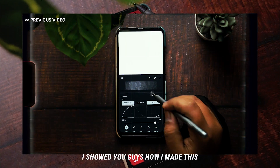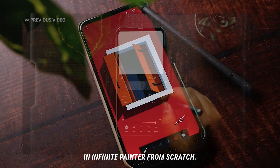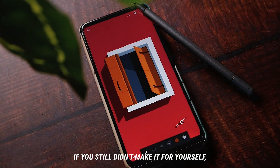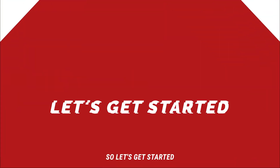In my previous video I showed you guys how I made this dry ink brush in Infinite Painter from scratch. If you still didn't make it for yourself, you can watch that video first because we are going to be using it today. So let's get started.